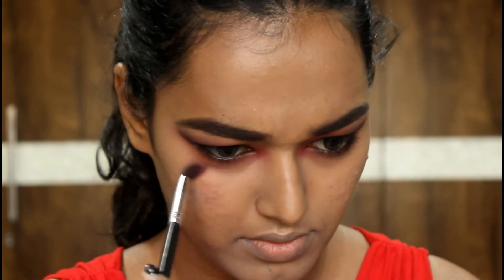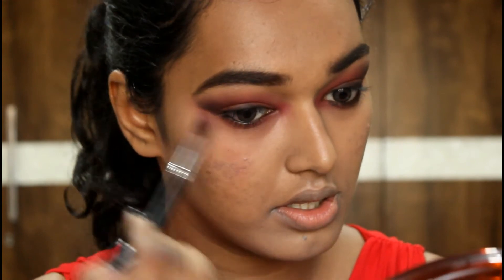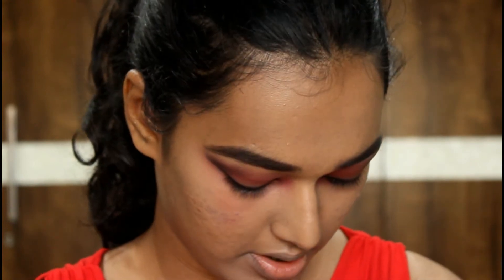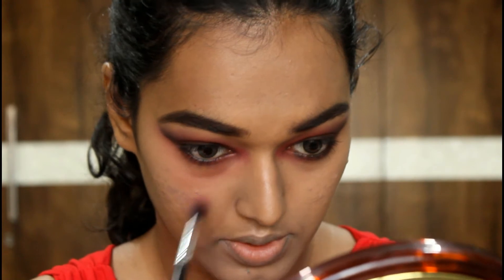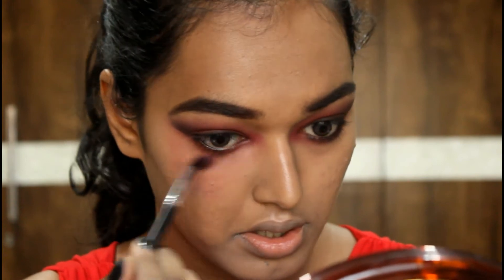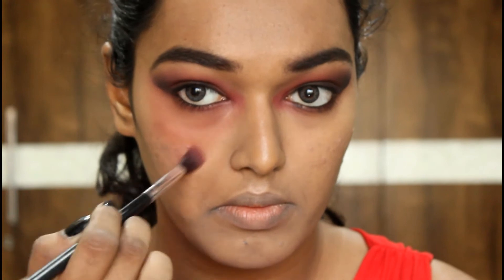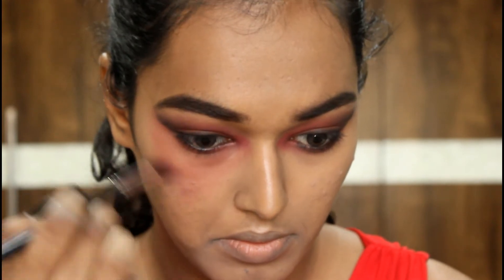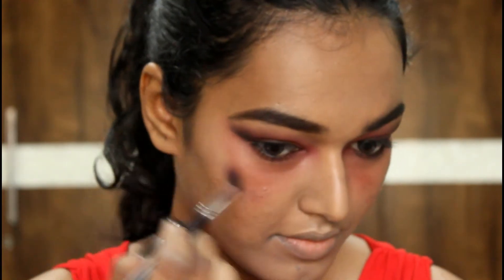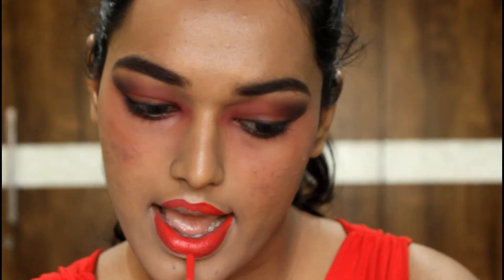Taking that mud brown shade again — this is going to be interesting — I'm going to smudge it all down my face using a fluffy blender brush, blending it down your face so you get that effect of blood dripping, bruises, or depth to your face. Since we haven't contoured, this is how you add dimension. Go randomly down your face and under your eyes to create that shadow with the mud brown shade.